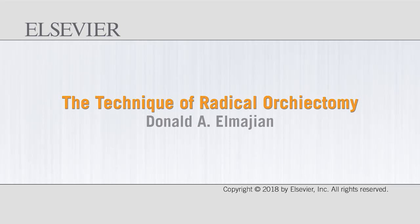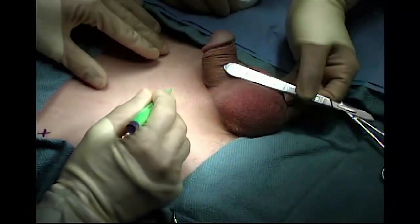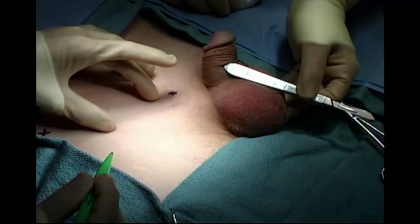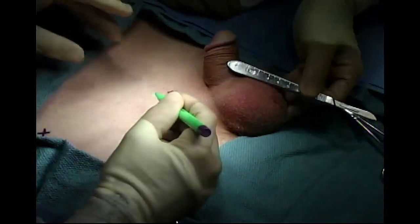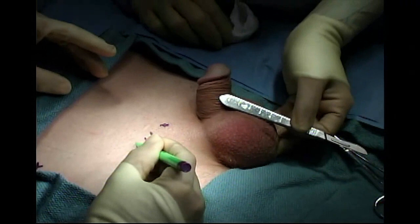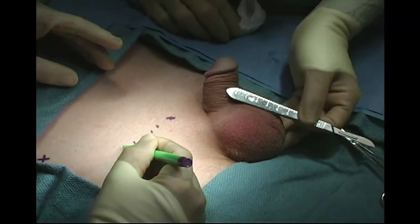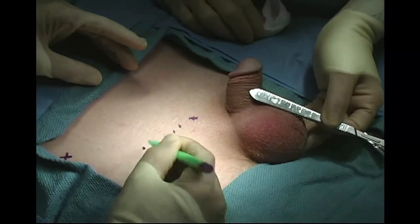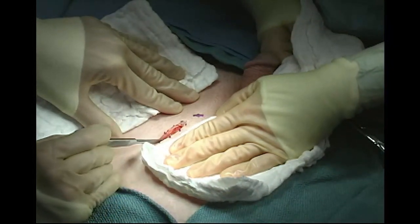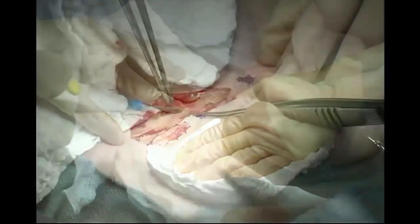The technique of radical orchiectomy. The relevant anatomic landmarks related to the incision are the pubic tubercle medially and the anterior superior iliac spine laterally. The incision generally should be made approximately two centimeters lateral and cephalad to the pubic tubercle, overlying the approximate location of the external inguinal ring.